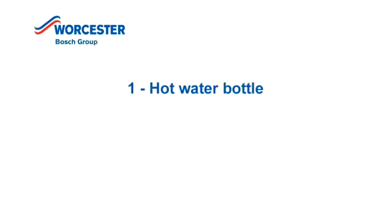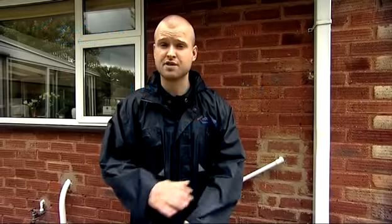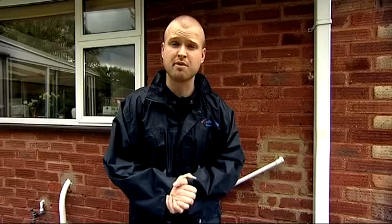If that does happen, what you need to do is take one of three steps. The first option available to defrost the pipe would be to get a hot water bottle and put that onto the affected area of the pipe and allow it to defrost over a period of time. The second option is to go out and purchase some kind of heat wrap, very similar to the heat wraps used for muscular pain, which would be available from your pharmacy.